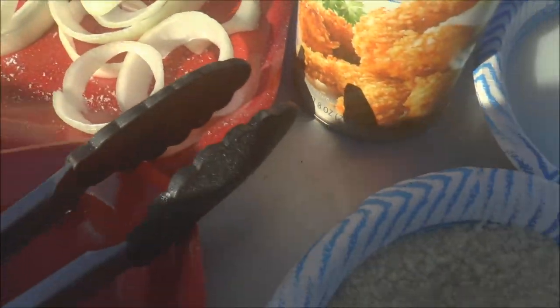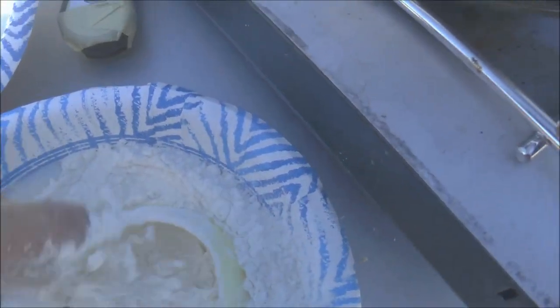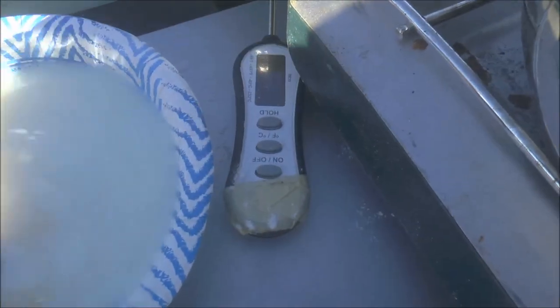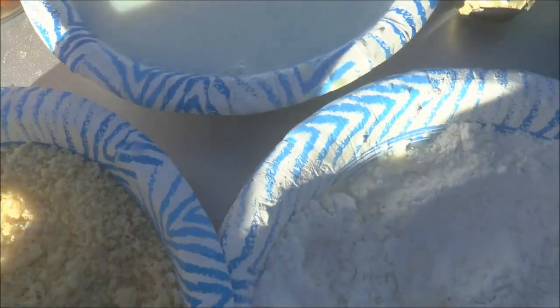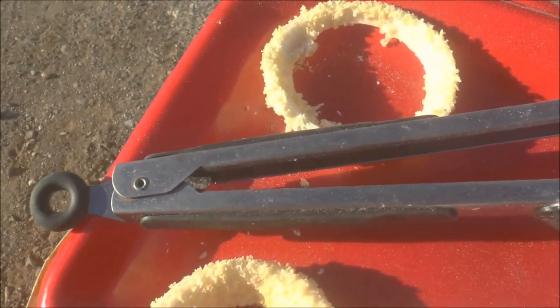Let's do one more — a good sized one. In the milk bath, then in the salted flour, then back in the milk bath real quick, and then a quick dunk in the panko breadcrumbs. I'm going to put it with the others waiting to go into the oil. Let me get all these ready and I'll show you how to fry them.